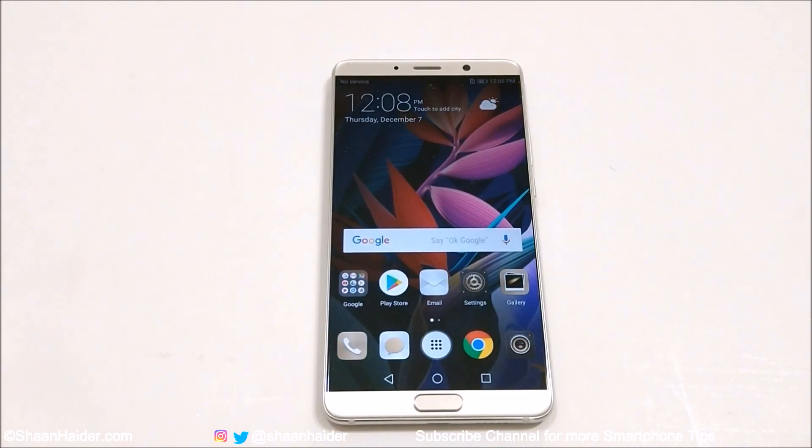Hey guys, what's up? This is Sean Heather and in this video I'm going to show you how to improve the battery life of your Huawei Mate 10, Mate 10 Pro smartphone. So let's just start it.